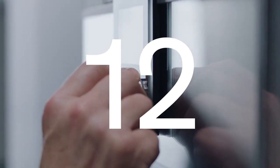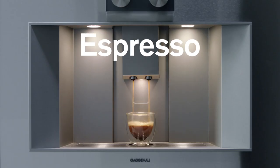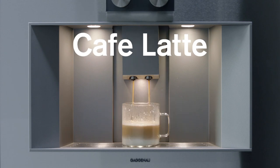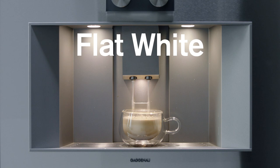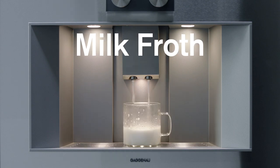Featuring 12 beverage options: coffee, espresso, ristretto, americano, cafe latte, cappuccino, espresso macchiato, latte macchiato, flat white, warm milk, milk froth, and hot water.